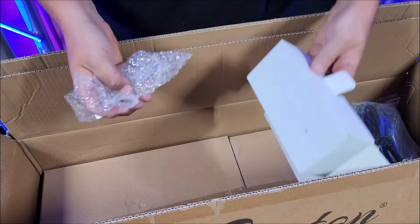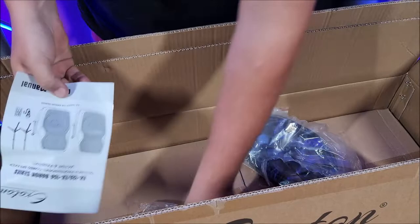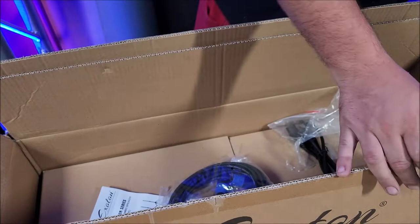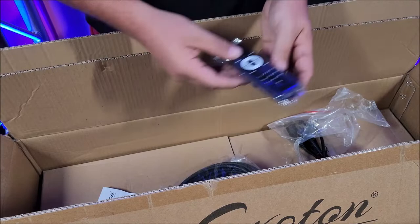We have some cabling here. Looks like they sent some batteries — awesome. Hey, if you send batteries with your stuff, that's awesome. We've got the accessories here. We've got another remote — I think this is pretty much the same remote as we had from the last speaker. Actually it is the same remote; I have the other remote right here. So now we have two remotes. This one seems to be just a tad bit wider and a tad bit bigger — about the same remote, just a little bit bigger.